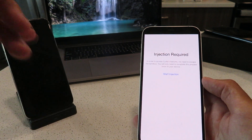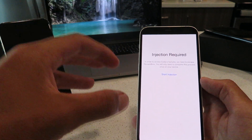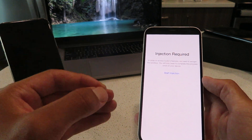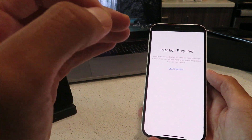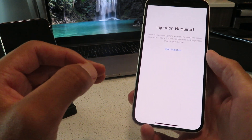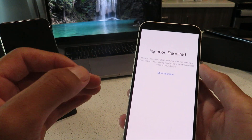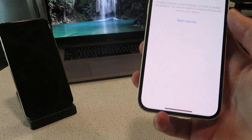Basically what the developers did was they hid the files for the Cydia jailbreak for iOS 15.6 within these apps on the App Store. When you install them and complete the instructions, it basically initiates a break in the code, which begins transferring the files for the iOS 15.6 jailbreak over to your device. Within 30 minutes of completing the installation steps the app will load with all features working. So that's how to jailbreak iOS 15.6 on all iOS devices in 2022. Thanks for watching, guys.